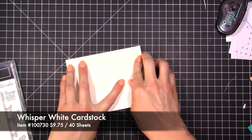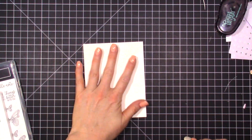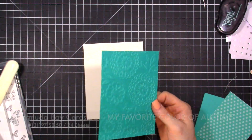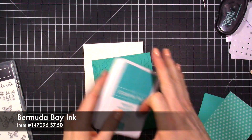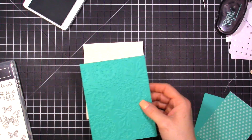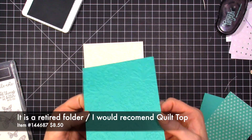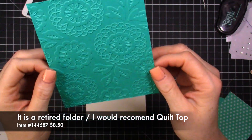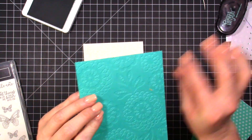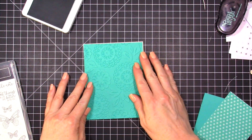The first thing we're going to do is start with a Whisper White piece of cardstock. Now I've taken a piece of Bermuda Bay — that's going to be our focal color today. Bermuda Bay is my favorite color in the Stampin' Up line; my studio even has a wall painted in this color. I've run it through an embossing folder — it doesn't matter which one — just to give a little bit of texture and fun, and that covers the entire front of the card.